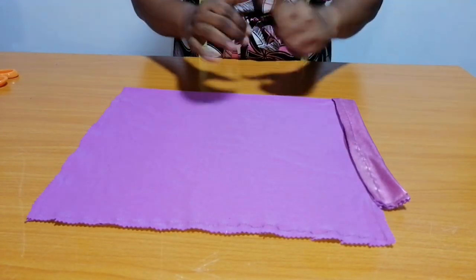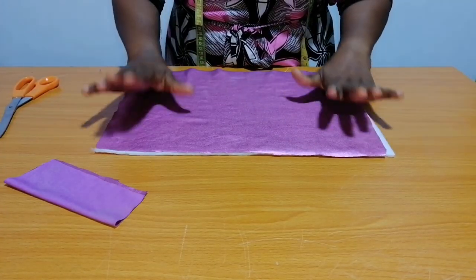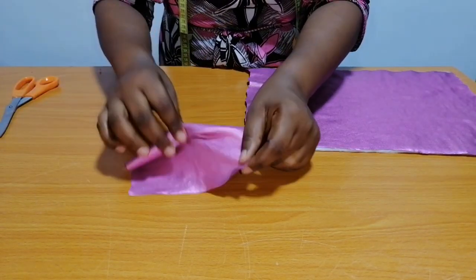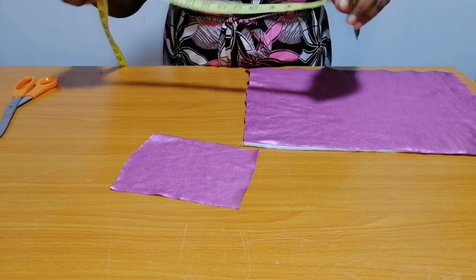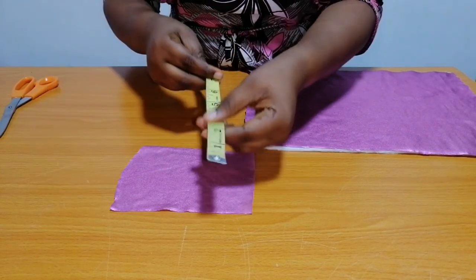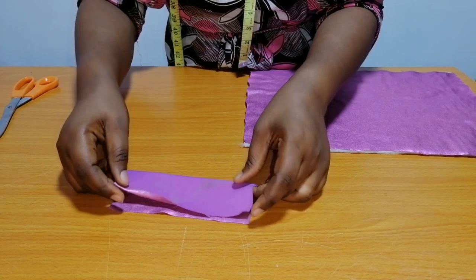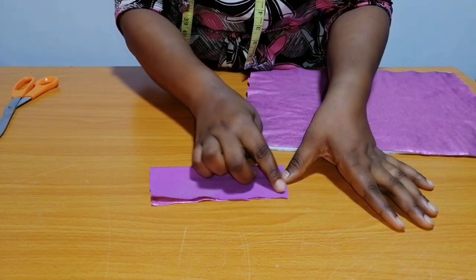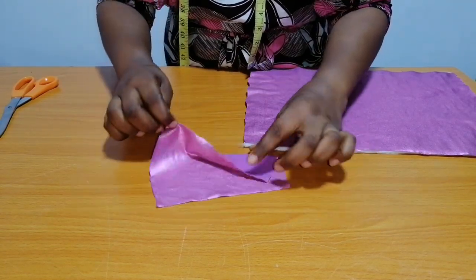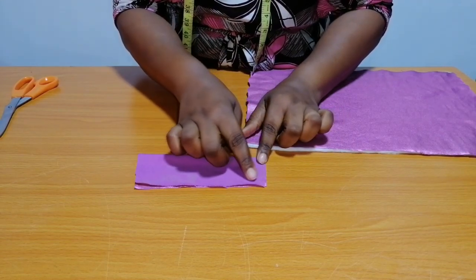The next thing to do is to create the design for my turban cap. I've cut out a piece of fabric to create a bow for the design of the turban cap. This is for my loop — the measurement I have is 6 and a half inches by 5 inches. I'm going to fold it into two this way, sew a straight stitch, then turn it to the right side. I'll fold it into two like so, then sew half an inch.